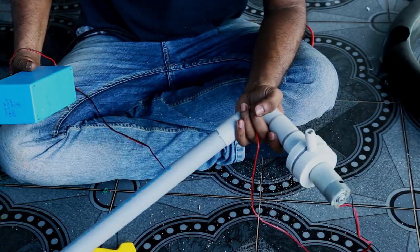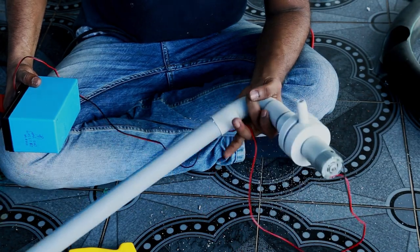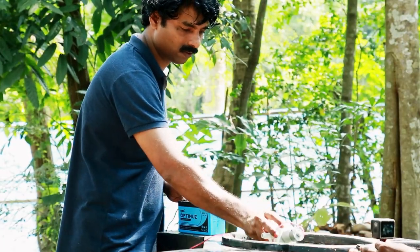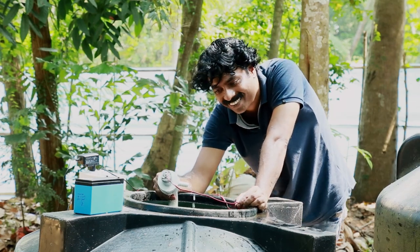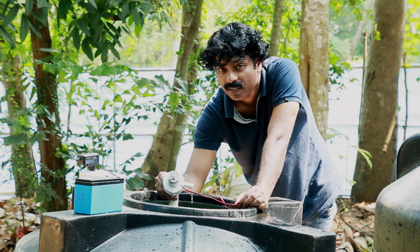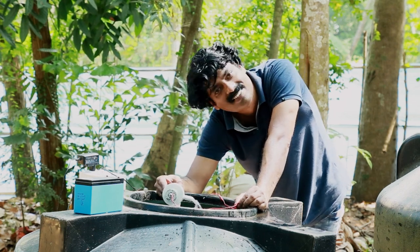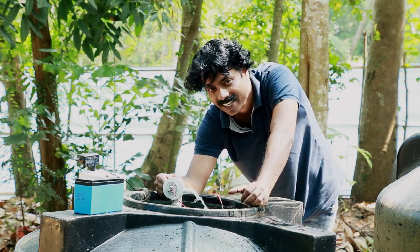Our water pump is almost ready - let's see whether it works or not. Our centrifugal pump is pumping water! I meant to explain how a centrifugal pump works. Next week we will go to the next section of the video - the single phase induction motor. If you like this video, please subscribe to my channel. I will bring another video next week. Until then, bye!